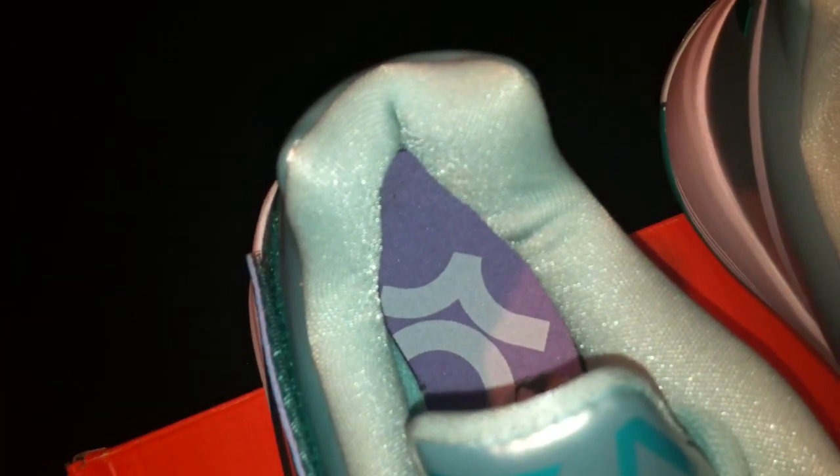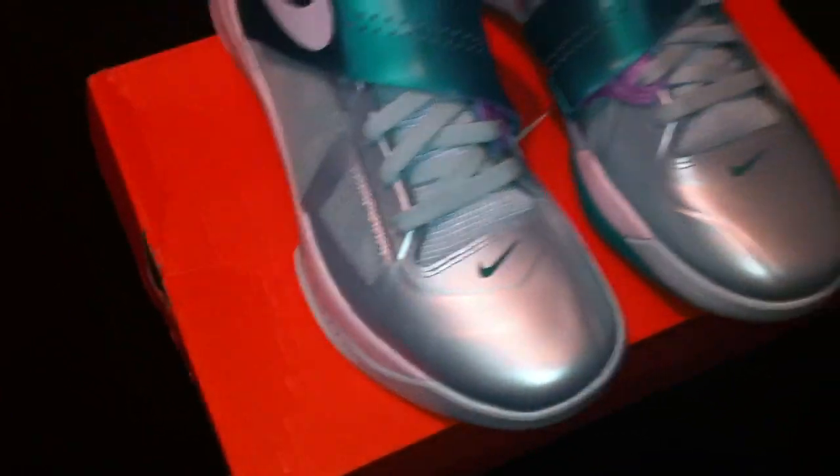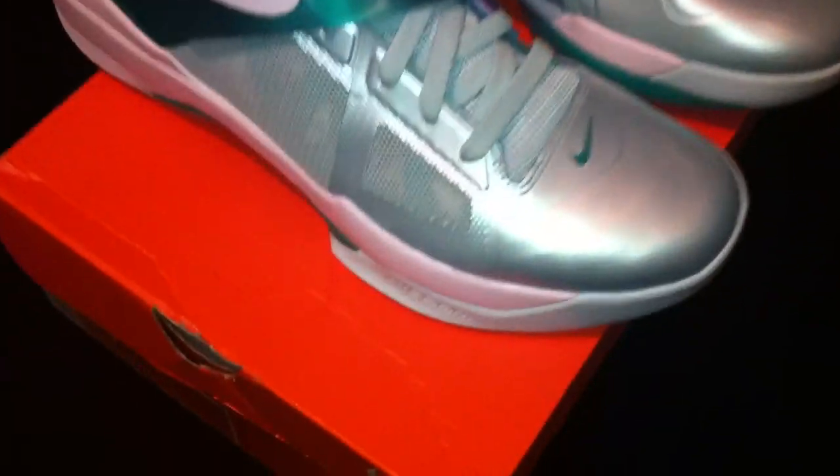See inside the shoe — great purple insole. And when they say this shoe looks like candy, it really does. Let's get an aerial side view. See right there it says Nike Zoom on the side. The bottom is really dope, man, really dope.